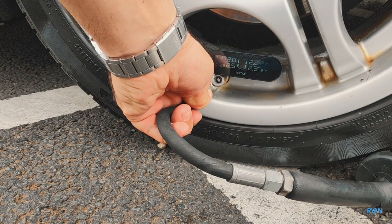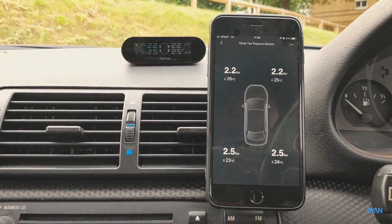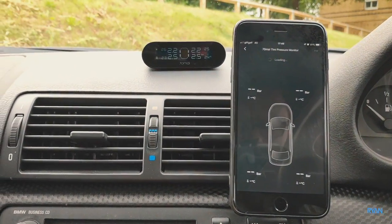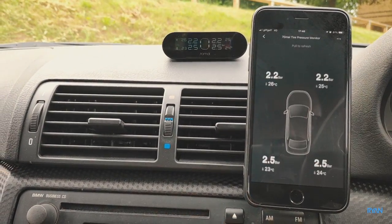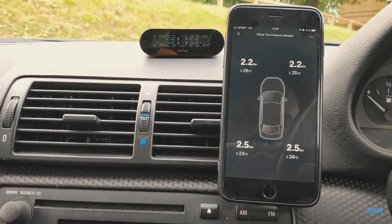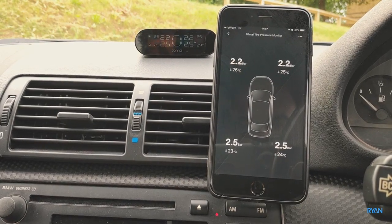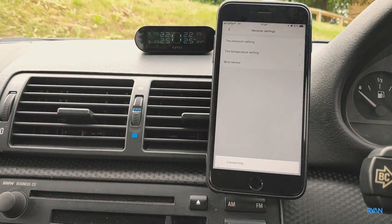Inside the app there's not much to it — you have your tire pressure monitor there. It takes a few seconds to get the information from the unit itself. You'll see the tire pressure in bars and the temperature of each tire.